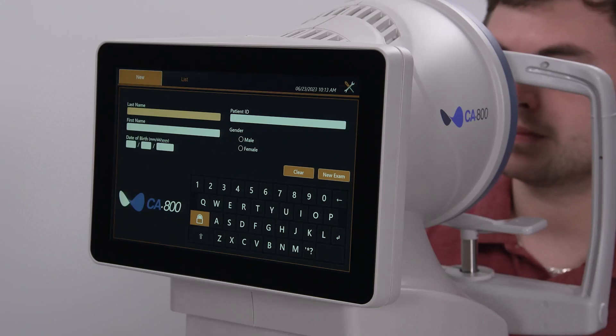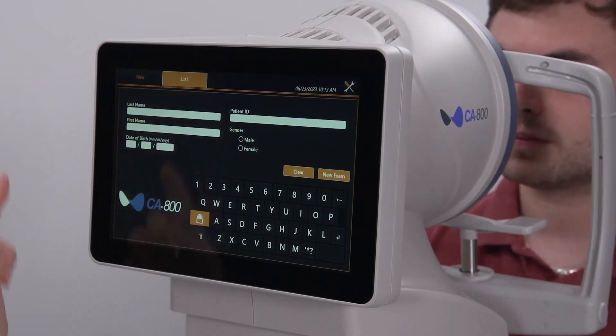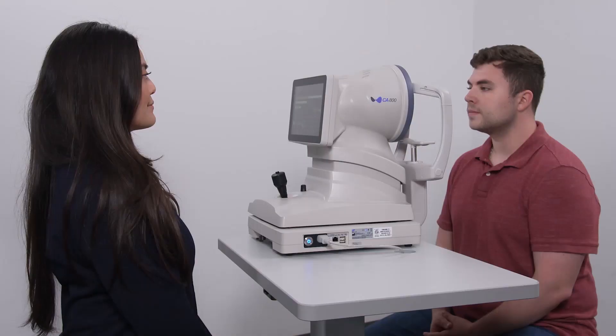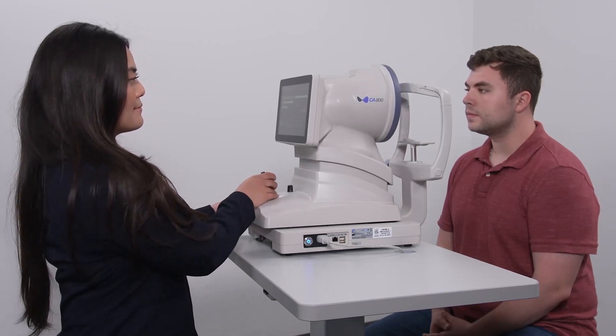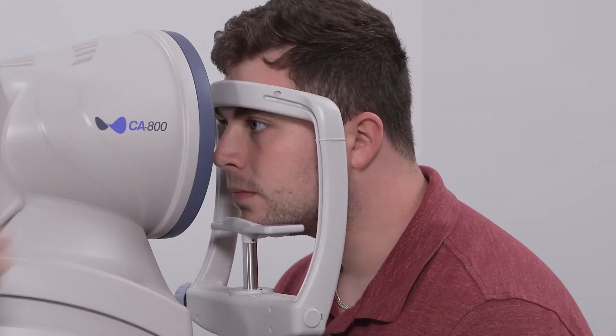After entering a new patient or selecting an existing patient and activating the scan acquisition, start with the CA800 pulled back towards the operator as far as the instrument will allow. Position the patient so they have their chin down and forward in the chin rest and their forehead forward against the forehead rest.